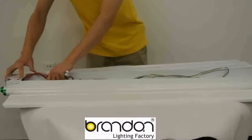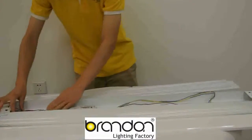You can also just bypass the ballast and put the wires in good condition.